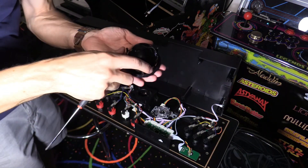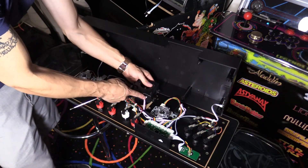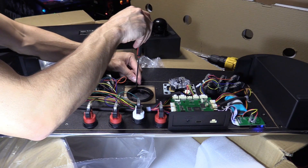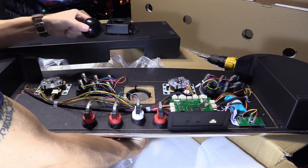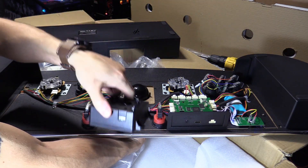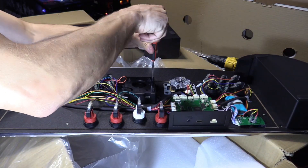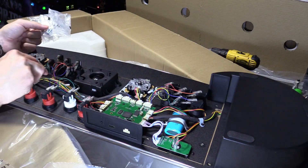The ball comes out just like that. This goes on top of the control panel and the whole assembly should lift out. Remember the connection is facing toward the back side where the connections are for the control deck. Put the ball in just like that, and again the connection is facing toward the other connections.